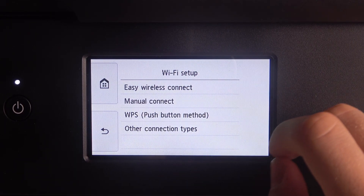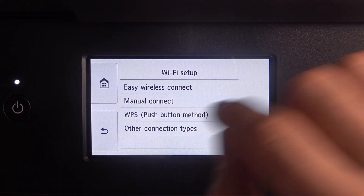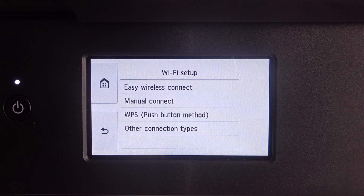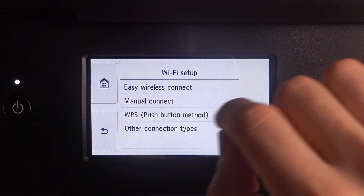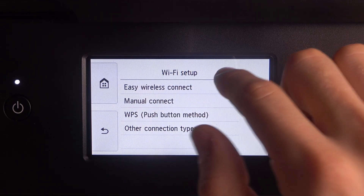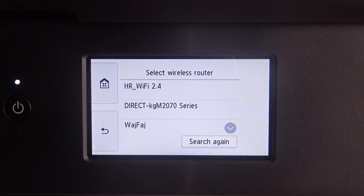I suggest you use the WPS feature. If you have access to your Wi-Fi router, just click the WPS button and click WPS mode here, and your printer will be automatically connected with your Wi-Fi router. But if you don't have access to your Wi-Fi router, just click manual connection and set up Wi-Fi manually.